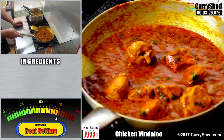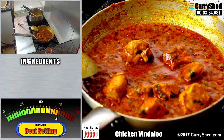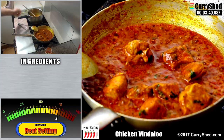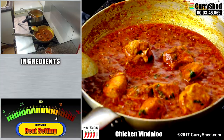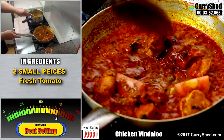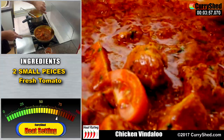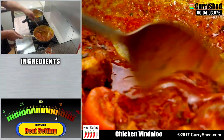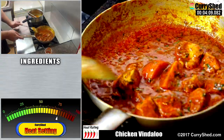Leaving it for a while will ensure all the base gravy caramelises, and the telltale sign is when the oil content floats to the top. Tossing in a couple of pieces of fresh tomato and gently stirring into the gravy. Can you see how much thicker it is becoming now the base gravy is caramelised? This also indicates that the water content has reduced, and as you can see the oil has come to the surface.